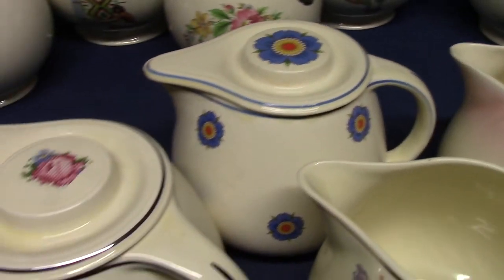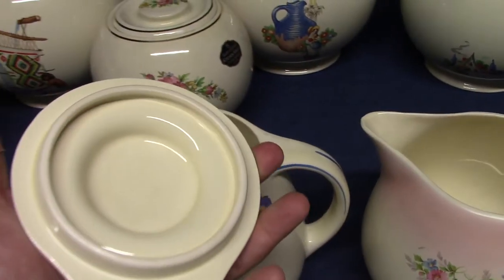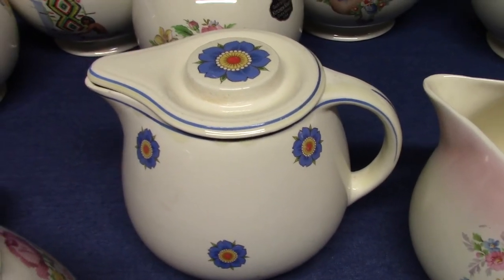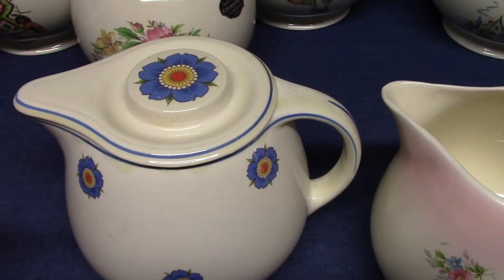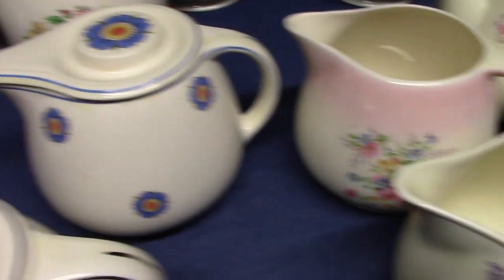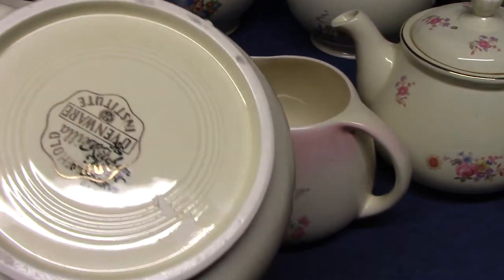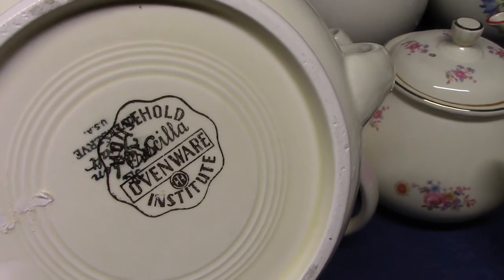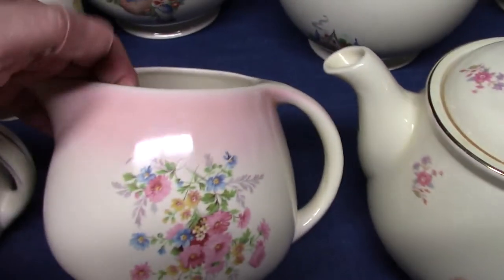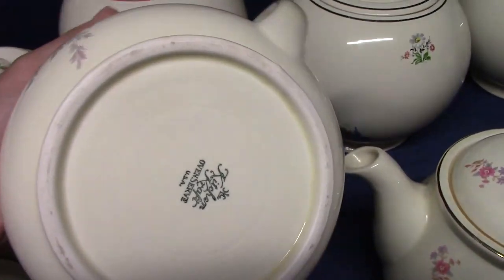Next we have the covered jugs. This one with the blue flower is KK301. The lids were discontinued probably in the 1940s — if you find any of these jugs from the 1950s, like Rhythm Rose or Priscilla, they're going to be open jugs. Your earlier ones will likely have lids. We also see Pettipoint Rose on a covered jug, and then an open jug in Priscilla with a Household Institute Priscilla Ovenware stamp. There's also one with a nice Mums decal with a pink spray trim.